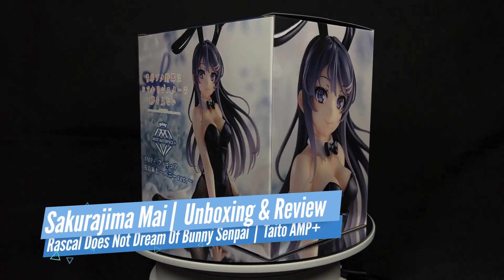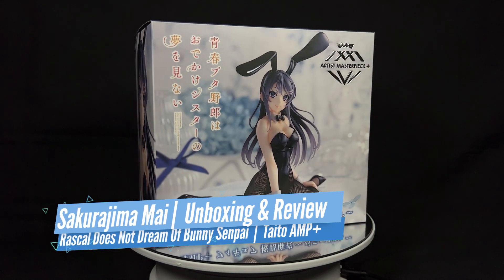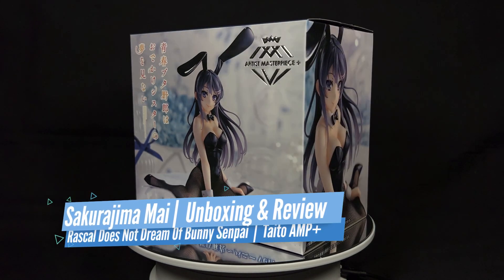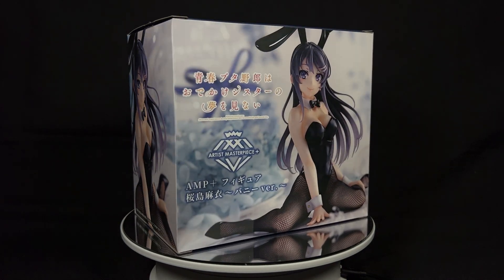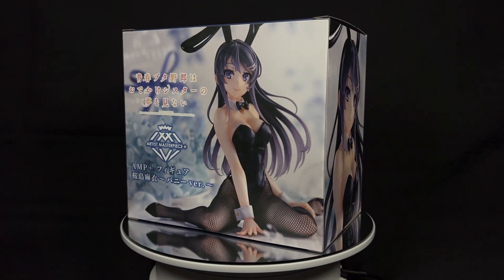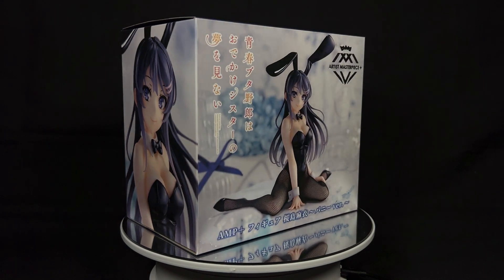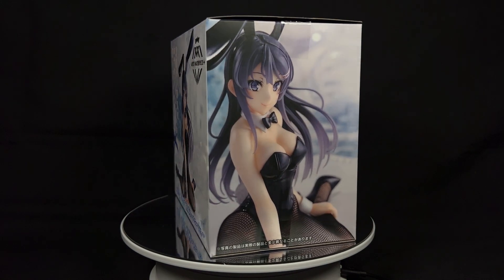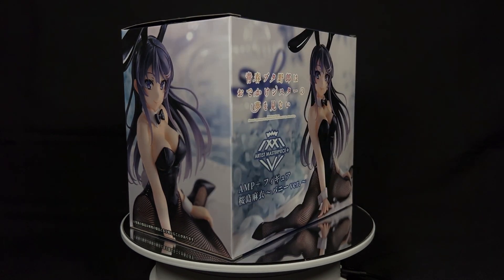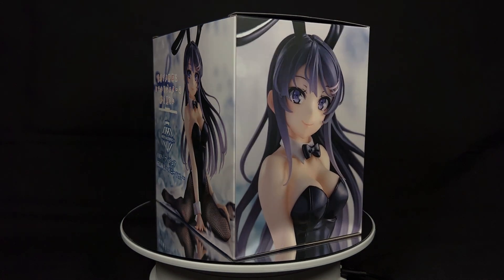Thanks for joining me in unveiling my first bunny figure of none other than Sakurajima Mai, the character that seems to have single-handedly kick-started a renewed demand for anime figures dressed up in a bunny costume. This Artist Masterpiece Plus, or AMP Plus Prize Figure of Mai, depicts her in the infamous bunny costume she appears in during the opening scenes of Rascal Does Not Dream of Bunny Senpai.